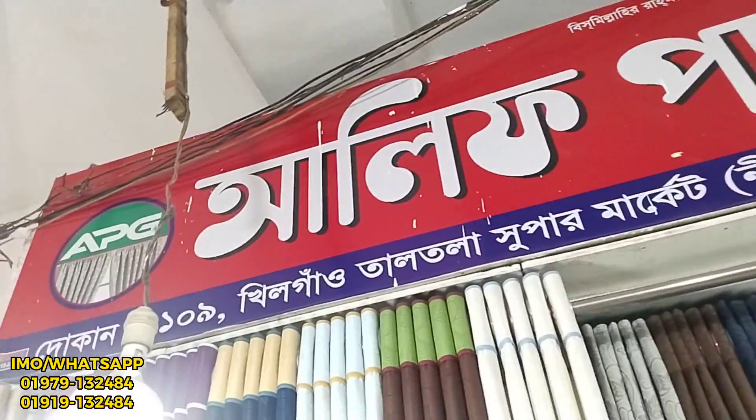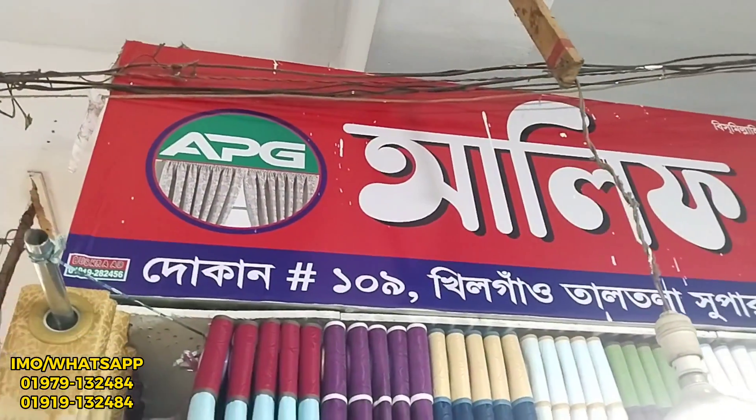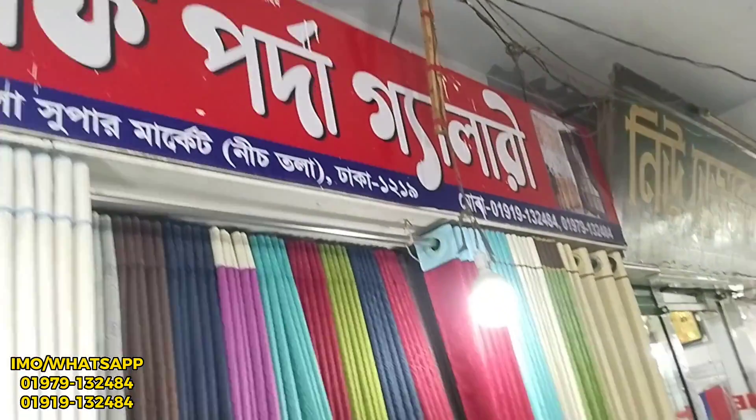I will say this first thing. We are at the Staholol, Kielgao, Taltala Supermarket, 109.2. Even as we are starting, we will be very happy to stay. Our total brand is Alip Porda Gallery. Our brand is the same as Alip Porda Gallery. We will not have a dealership. The Alip Porda Gallery is the total brand. Thank you so much for joining us.